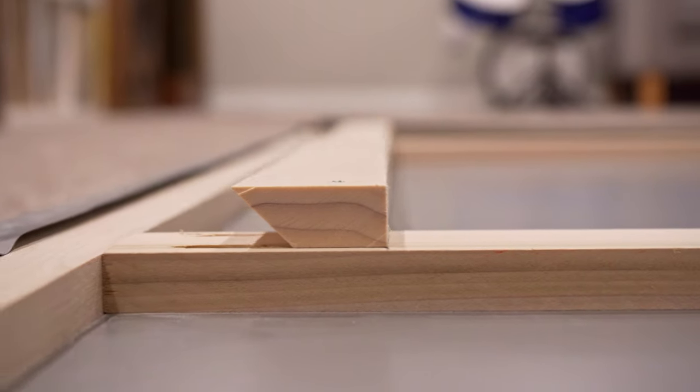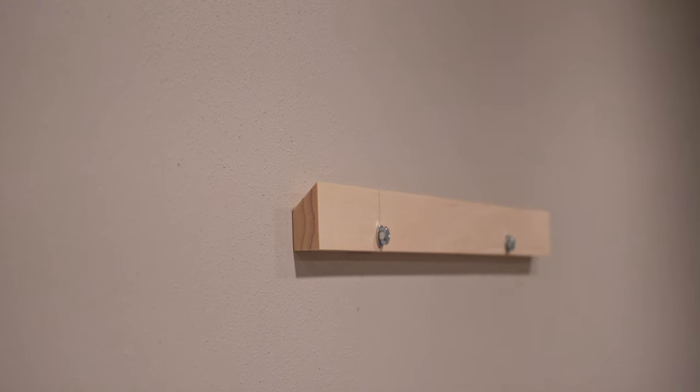You'll need a way to mount your screen to the wall. We have used a cleat and leveled our wall mount to install it properly.